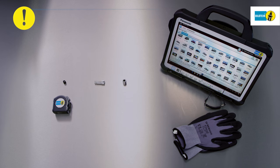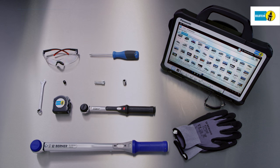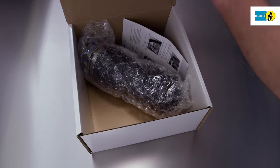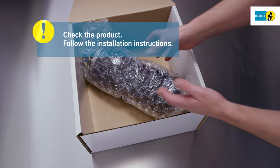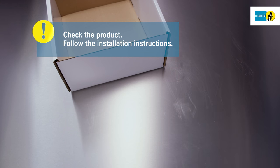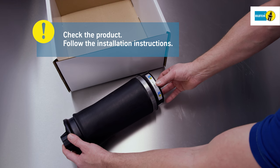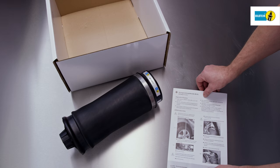When replacing air springs, be sure to use the tools and equipment provided by the vehicle manufacturer. Check the proper orientation of the new air springs prior to installation. Take the air spring out of its packaging and make sure it is not twisted or damaged, and the rolling fold is preserved. Please follow the installation instructions included.